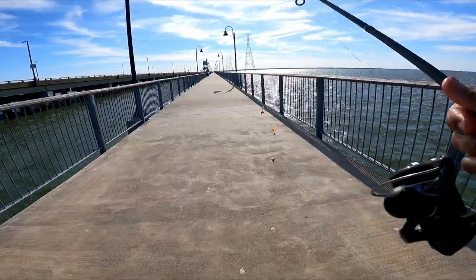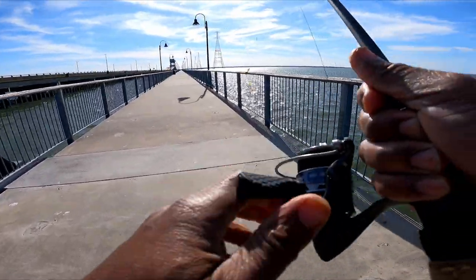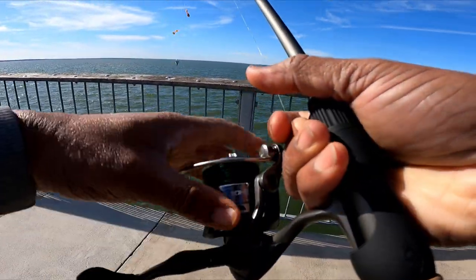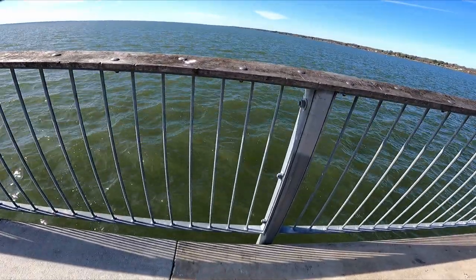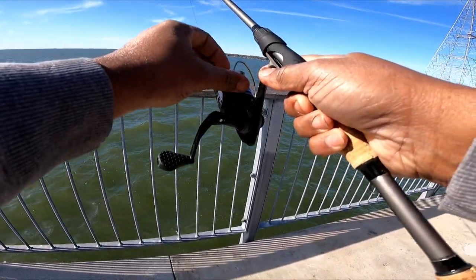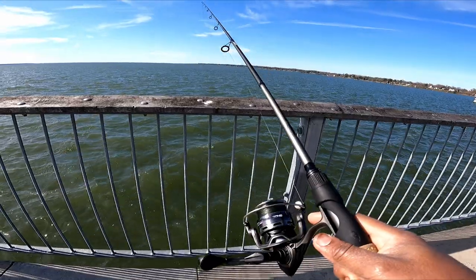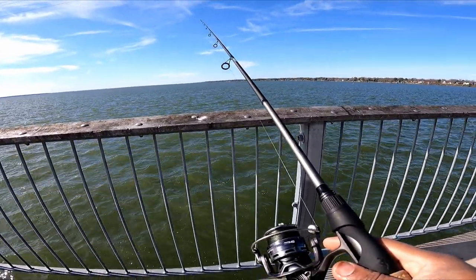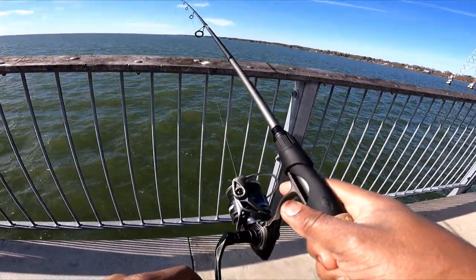Yeah, we got the squid and Frisky Fins. We're going to try down here and see if we get a nibble at least. Got some lines in generally the same spots. When you first walk out here, the right side is the side to use.